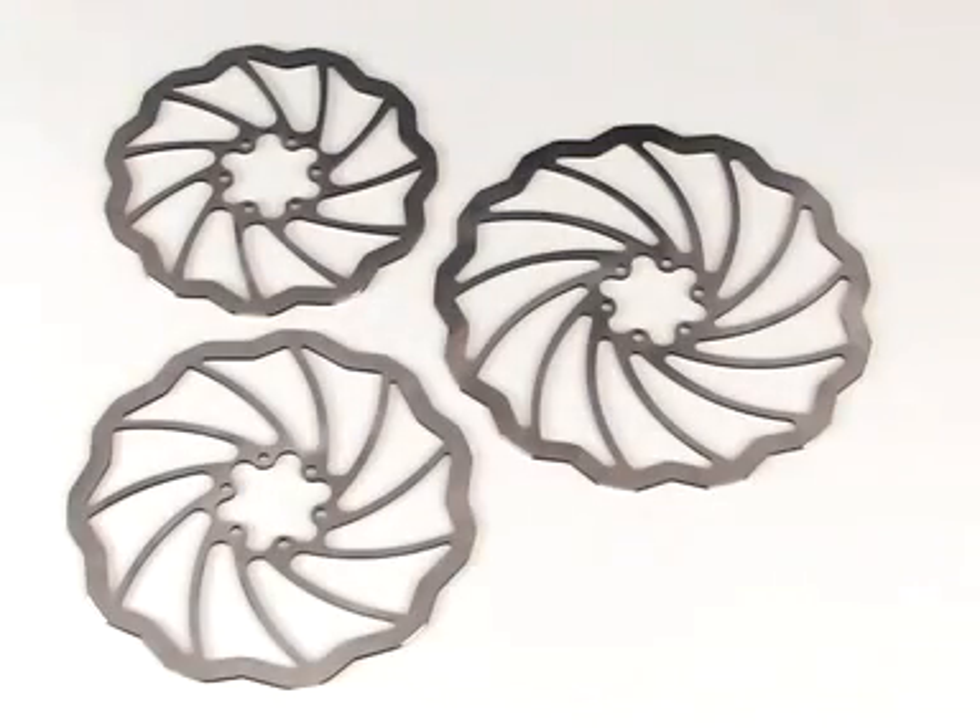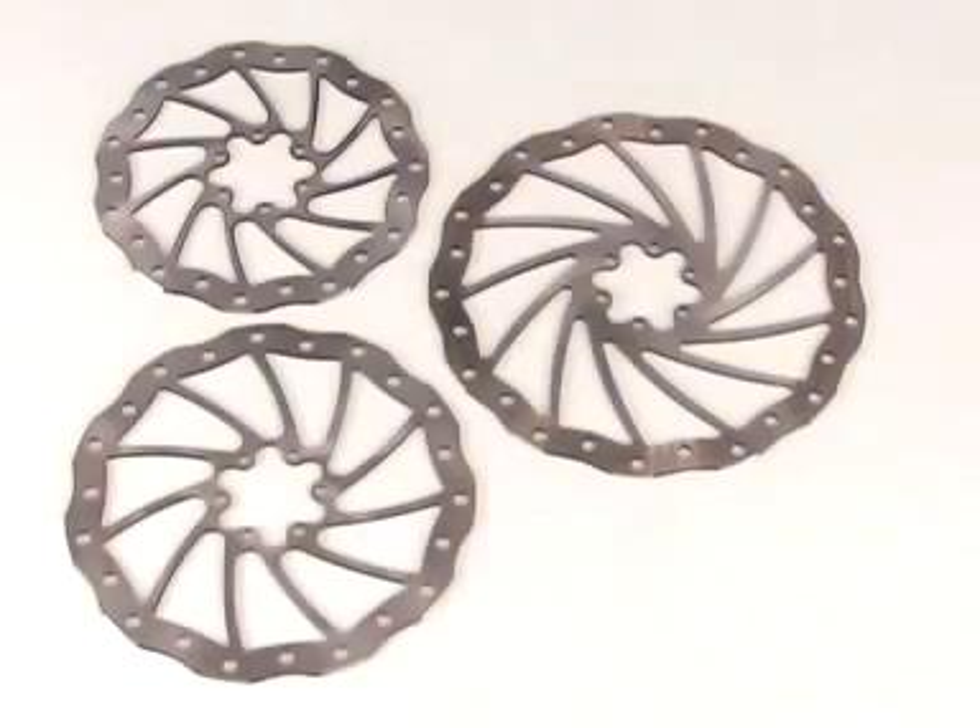As a lightweight rotor option, Magura offers the Mater SL rotors, available in 160, 180 and 203 mm diameter. The standard SL rotors are also supplied in 160, 180 and 203 mm diameter.